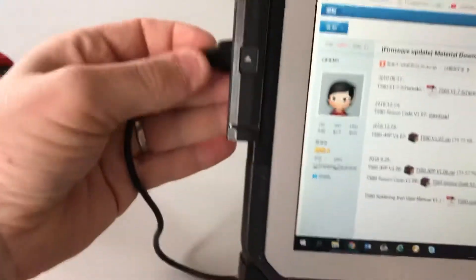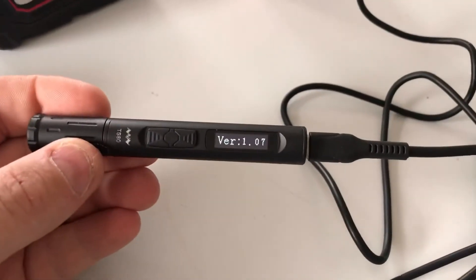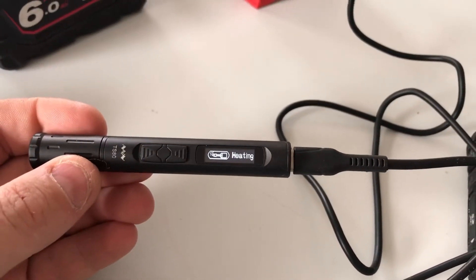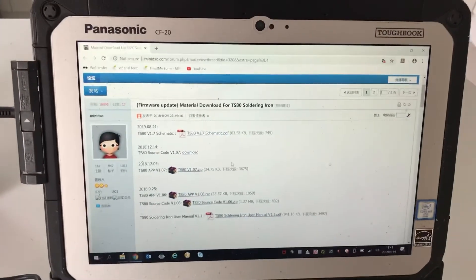So if we unplug and plug back in — 1.07, back to normal. And that is how we update the firmware for the TS-80 soldering iron.